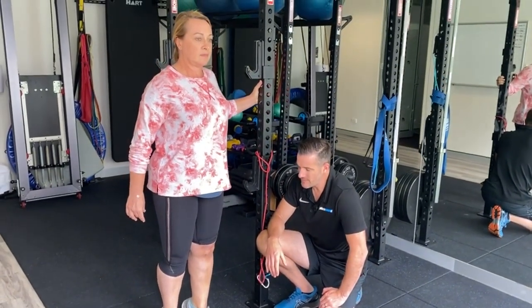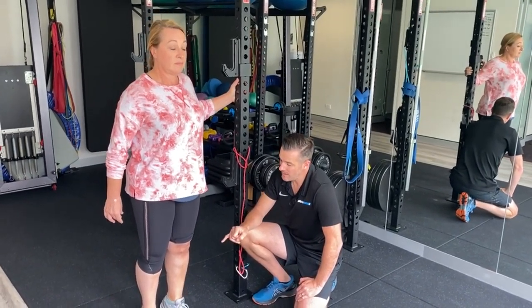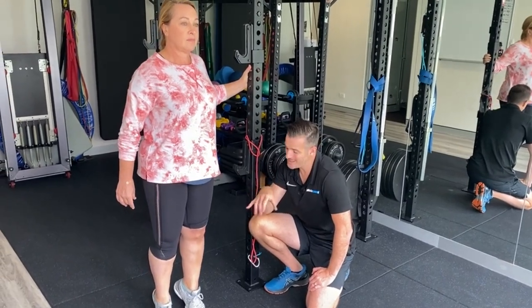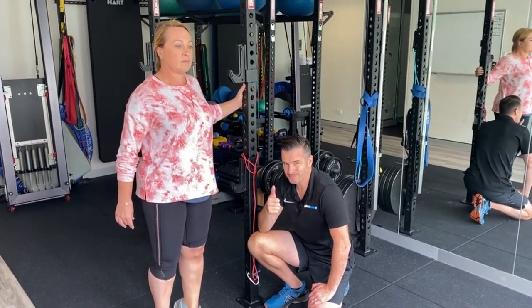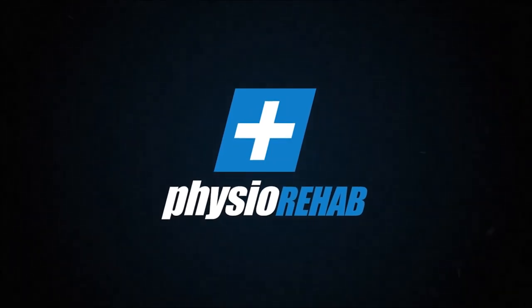So there's her two main exercises for today — there's a whole lot more, but those are the ones I wanted to show you. We'll see Kim next week, but I'm going to show you her progress in about three or four weeks' time. We'll see you next week.